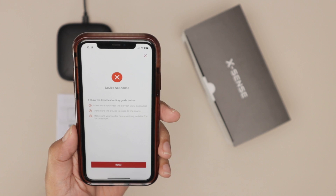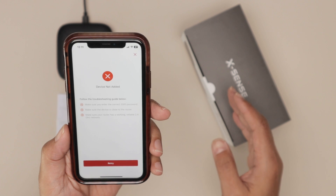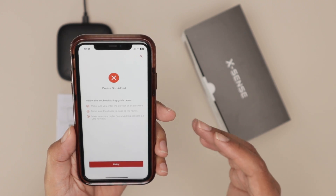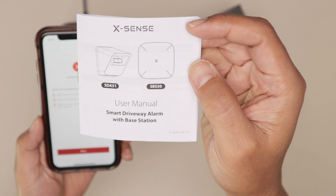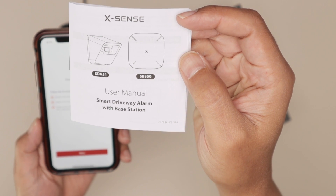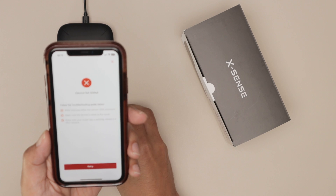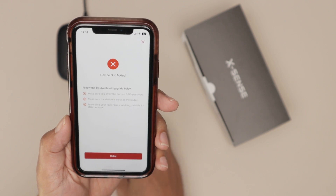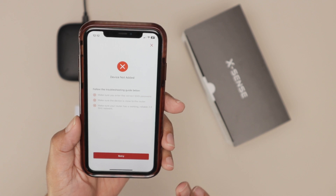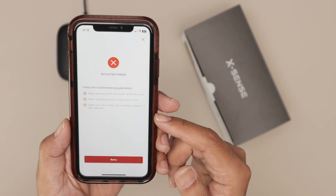Hello guys, in this video I'm going to show you how to solve the problem with the device not added for the Xsense base. I have this base here, that's the SBS 50 Xsense one. When I try to add it, it doesn't work — I get this message 'device not added.' When I retry, it keeps giving me the same message.